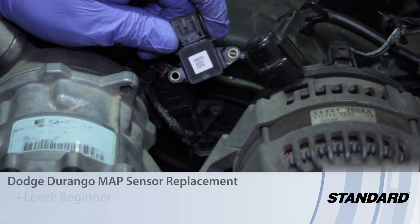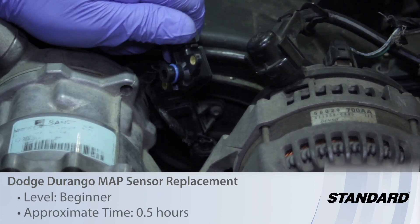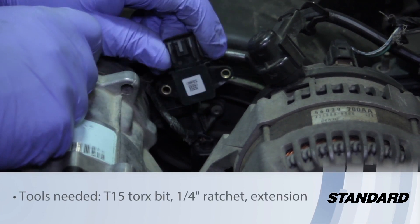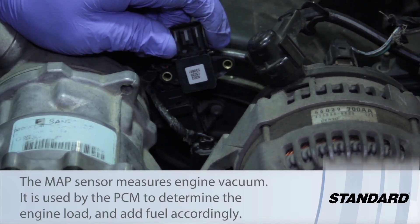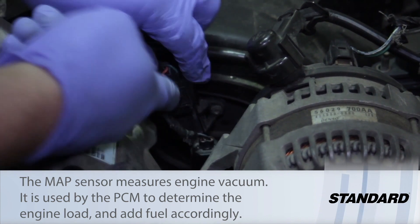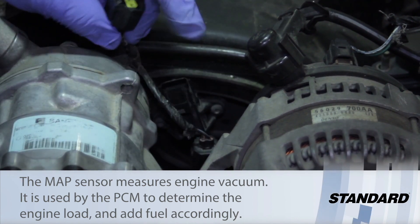Let's take a look at the procedure required to replace the MAP sensor — Manifold Absolute Pressure Sensor — on this 4.7 liter engine in this Dodge Durango. We've got a vacuum port and this is going to measure vacuum directly from the upper intake plenum. It's mounted in the front of the engine, so it's not too bad to get at the electrical connector and disconnect that.